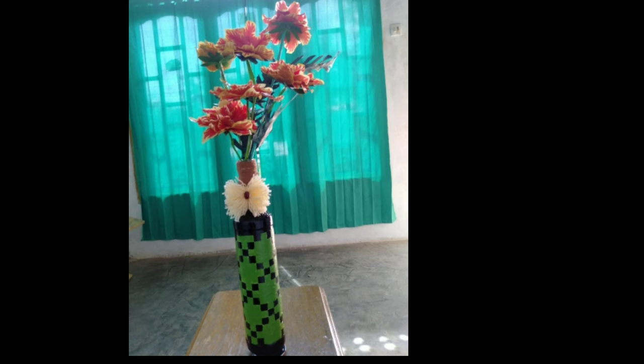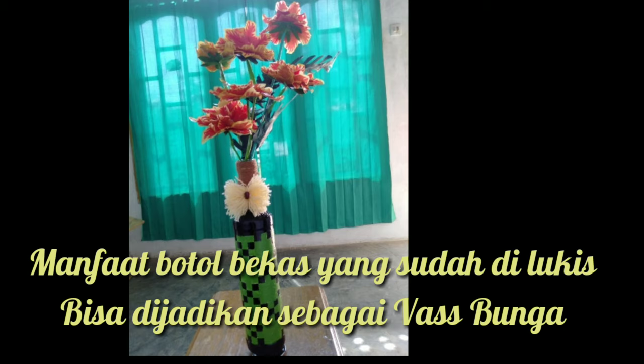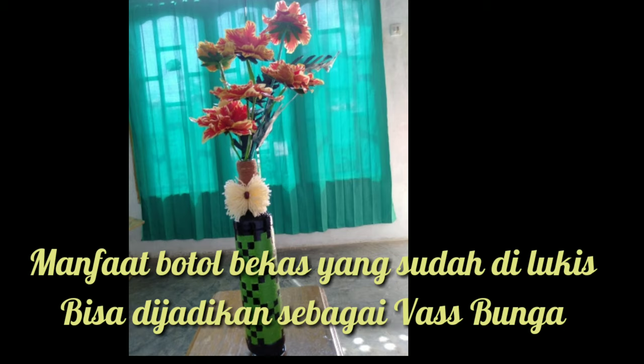Nah, seperti ini teman-teman. Teman-teman bisa menggunakannya sebagai vas bunga ya. Mudah kan? (So, this is how it looks, friends. You can use it as a flower vase. Easy, right?)